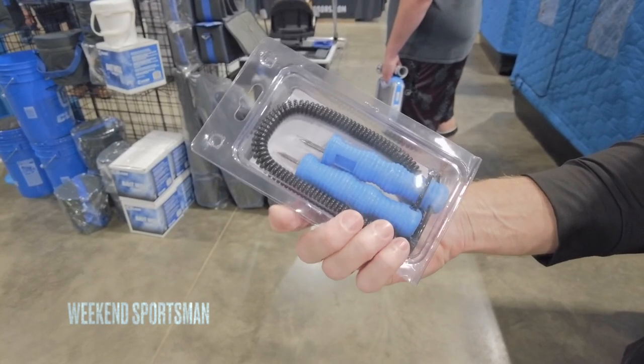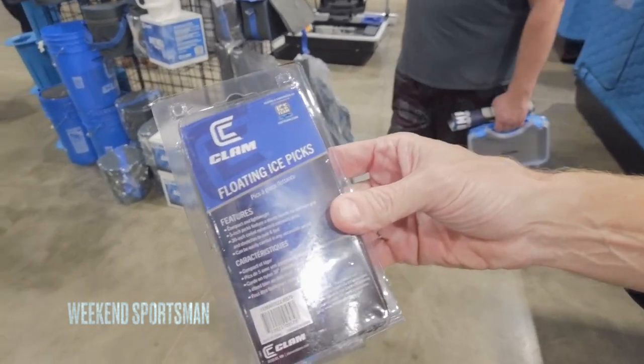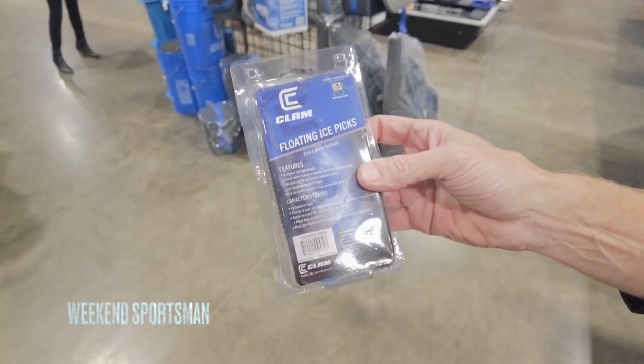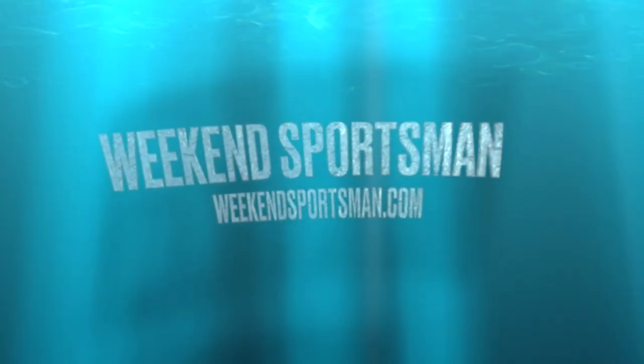Just a nice little safety kit here — the floating ice picks from Clam. We'll put a link in the description below so you can go check these out. If you do not have these, or the ice fishing person in your life doesn't have these, you definitely need to get them a set, if nothing else for Christmas.